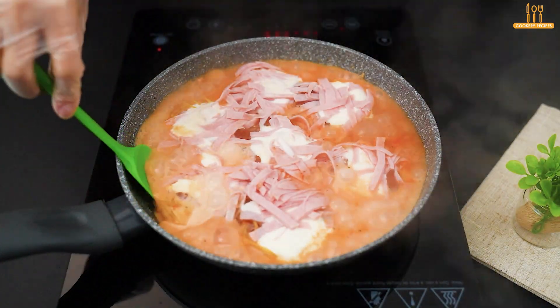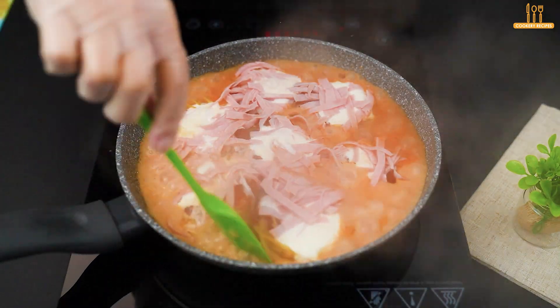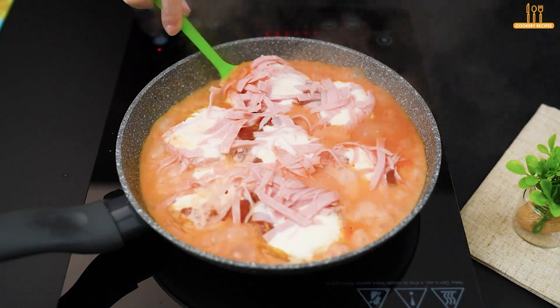See how amazing it's turning out. Share in the comments what you think of the recipes we've been bringing to you, and take the opportunity to mention the city you're following from.